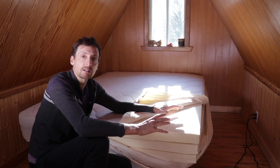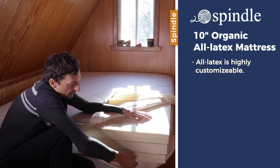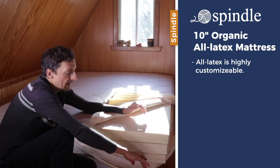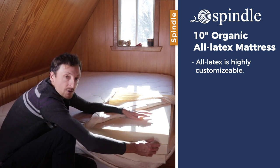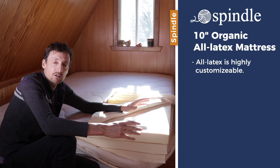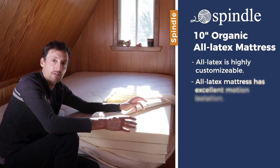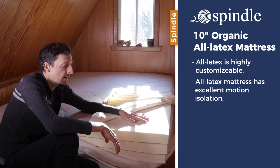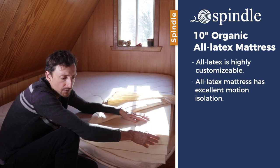The advantage of this mattress is that it's super customizable. As a default configuration it's shipped with a firm, medium, and medium layer. If I want a slightly firmer mattress surface, all I do is switch the firm with a medium so it'll be medium-firm-medium, giving me a slightly firmer feel. I can experiment with different configurations in the comfort of my own home without even having to get in touch with Spindle. That's the key advantage of the all-foam mattress — it's super customizable.